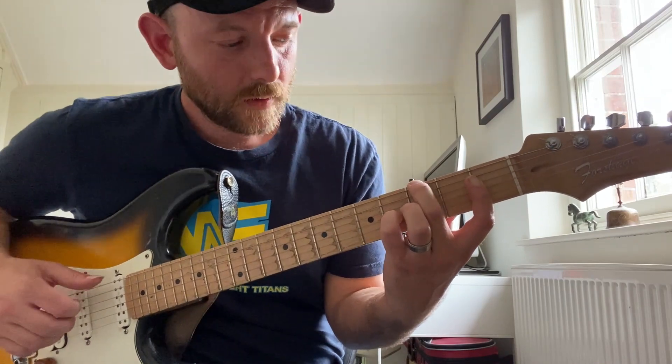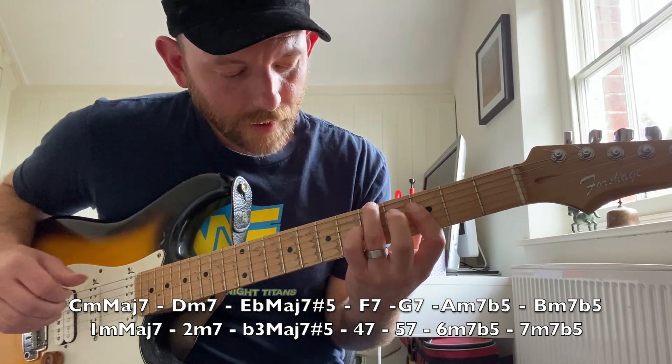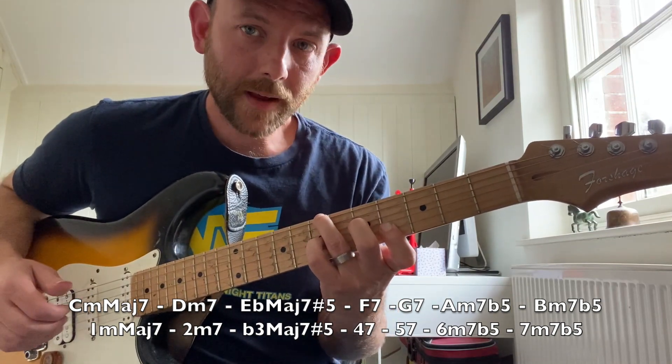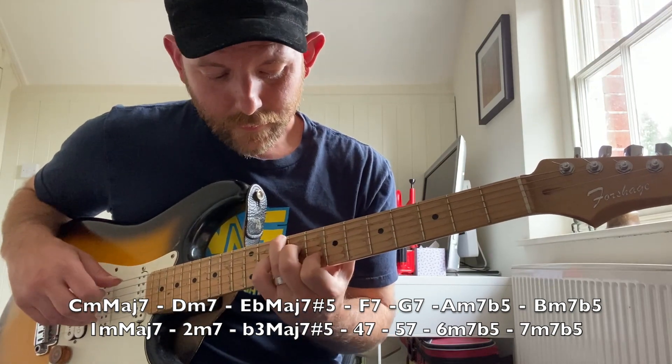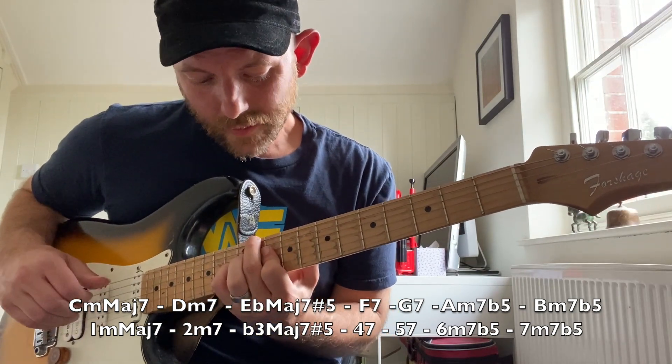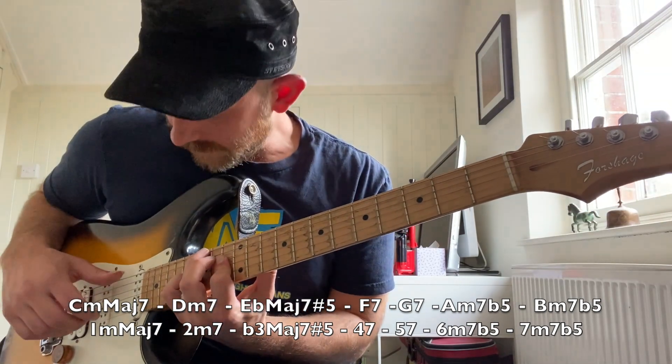And I'm gonna walk it up the scale. So we got C minor major seven, D minor seven, E flat major seven augmented, F7, G7, A half diminished, B half diminished, C minor major seven.